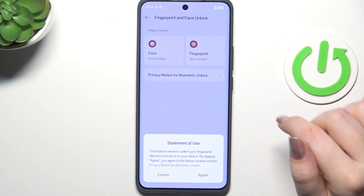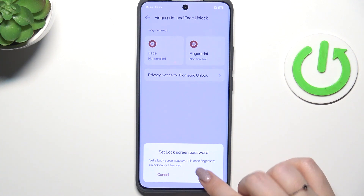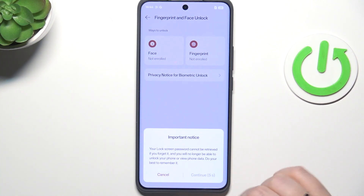Let's tap on Fingerprint, give the permissions of course, and we will have to set the regular password. So let me choose the pattern.